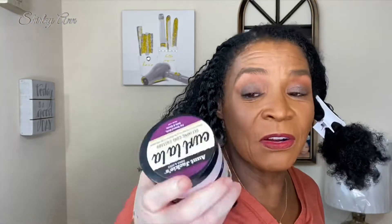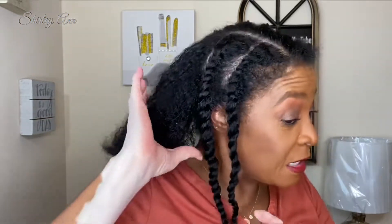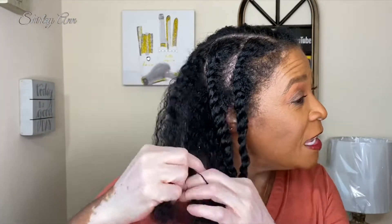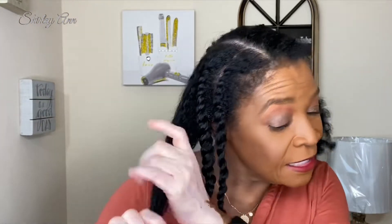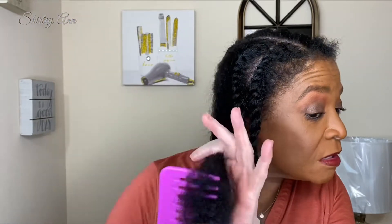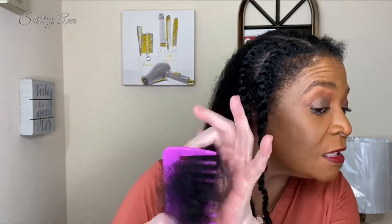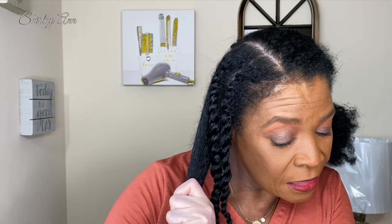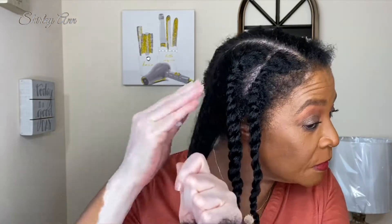In today's video I'm going to be using the Curl La La. I only used this once before with the curl gel. I am going to be bringing Blue Magic into this. I really feel like the Blue Magic works really well on dry hair and wet hair — it locks in moisture, it's like a sealant to me. So that's what I'm going to use: Blue Magic and Curl La La.